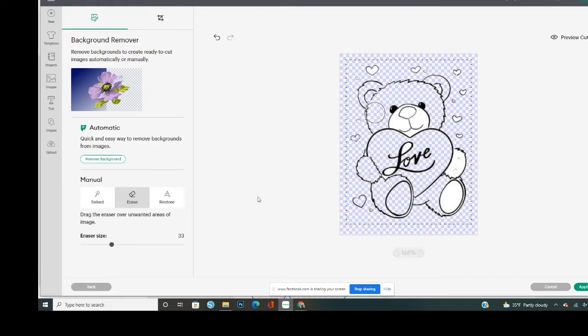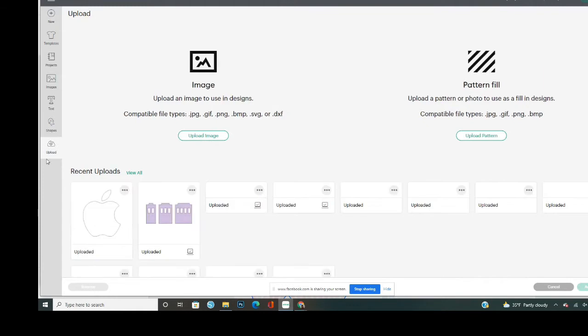This image is actually not a good one because there are little black spots in it — unless you erase those they will cut. It's too much to try to erase. You can size your eraser up and down on the left side. I'll have to go back and pick a better image. I'm going to come back and do a part two to this video and cut the image to show you. I'll upload a new picture.